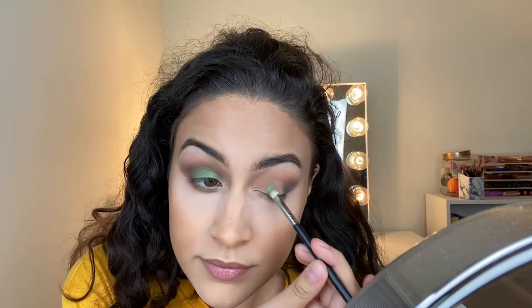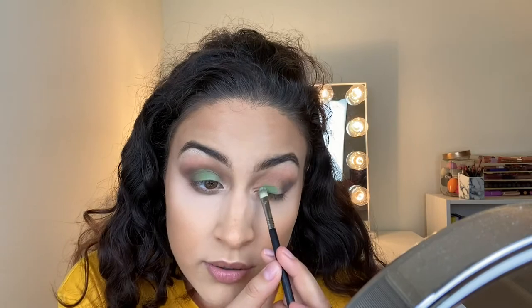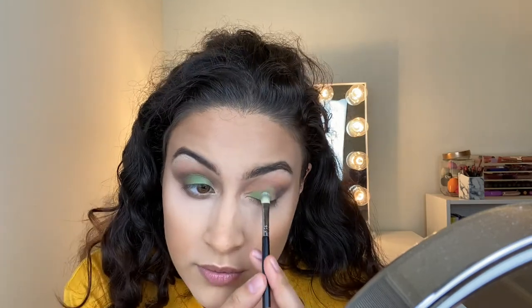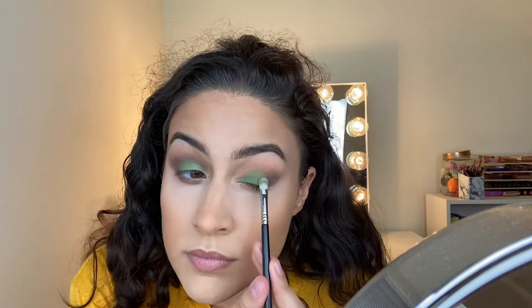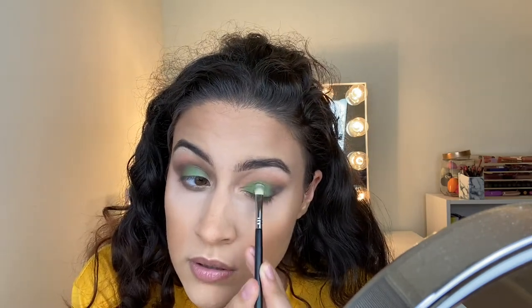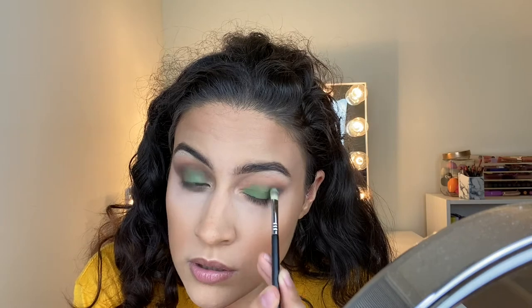Now we're going to go ahead and grab Mantis, which is the green. This is a nice green. I'm not using any concealer to cut the crease or anything — I'm just putting this green on. And then we're going to blend it in and blend it with Spider.